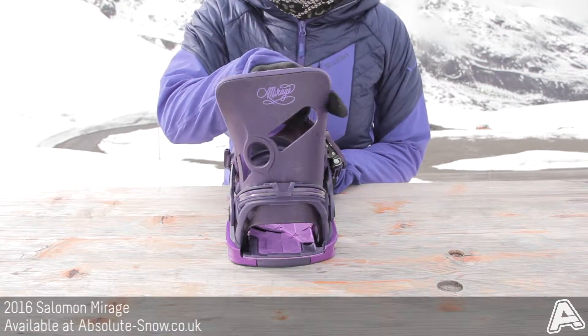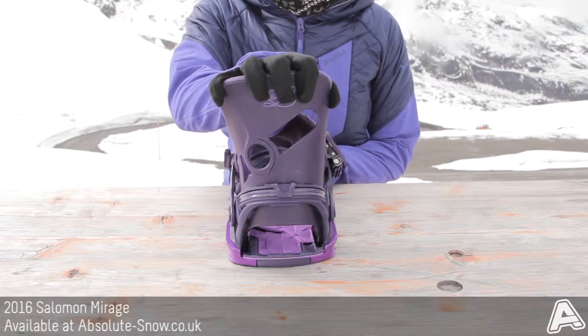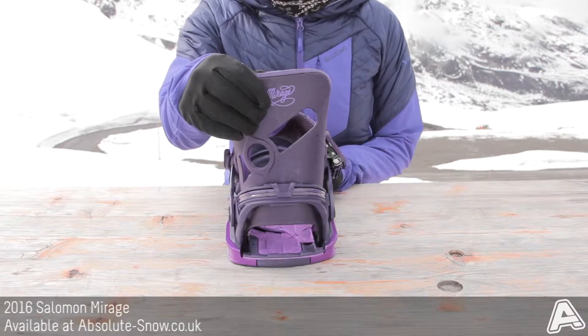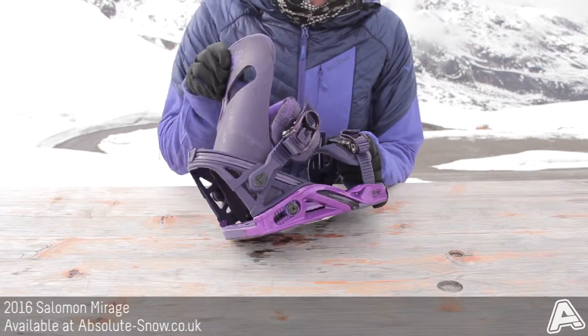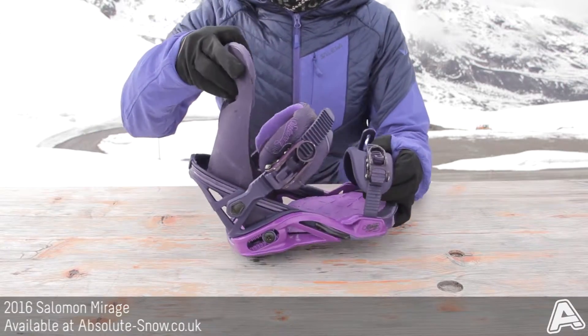This is an asymmetrical high back which is going to provide ultimate comfort and it's going to work really well with your board as well. It's got an integrated forward lean and high back rotation, so you can adjust that by adjusting this bolt over here. It's going to be nice and versatile depending on how you like to ride.